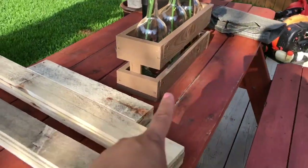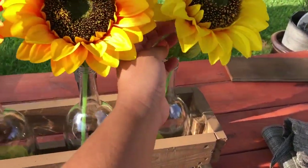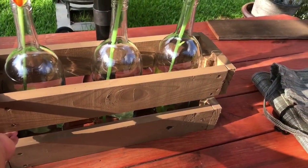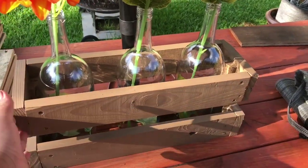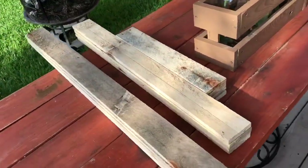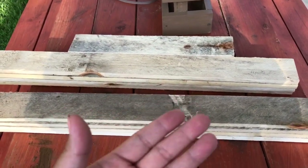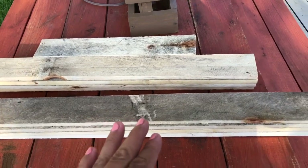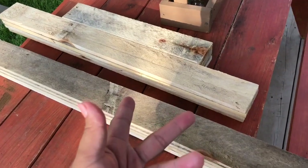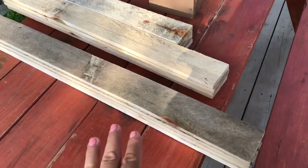I wanted to share a little DIY I did with it — I created this little crate out of that wood and put in my sunflowers. I wanted to give support so the wind wouldn't knock them down. I was also looking on Pinterest and saw pumpkins made out of wood, and since fall is around the corner I wanted to go ahead and create some pumpkins out of these woods.